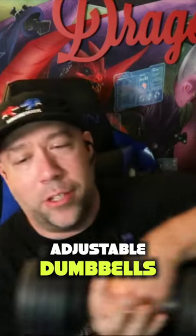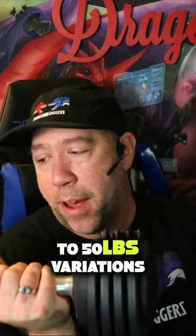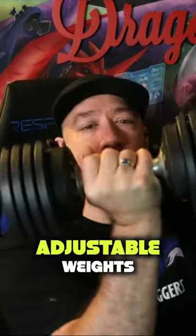These are the Flybird adjustable dumbbells, and they come in 25 pound to 50 pound variations. This is the 25 pound variation — the Flybird adjustable weights.